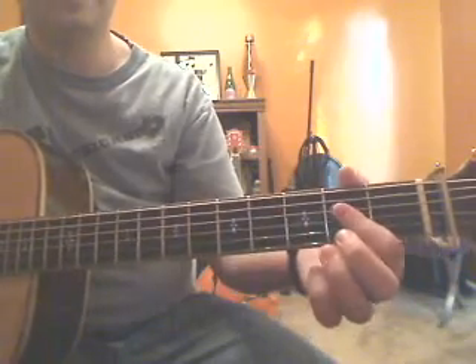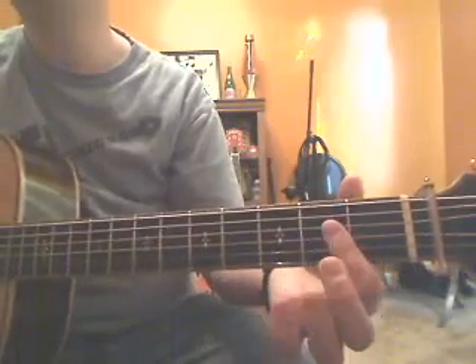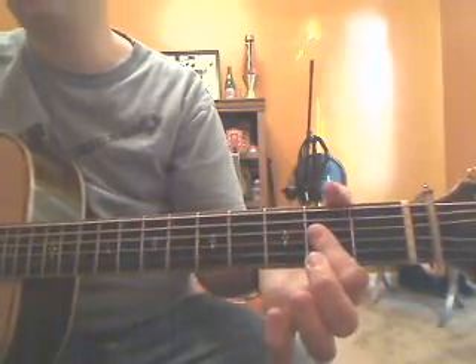The next chord you're going to go to is A, and you can use fingers one, two, and three all on the second fret, or you can mush down on those three strings with one finger — that's how I usually do it.